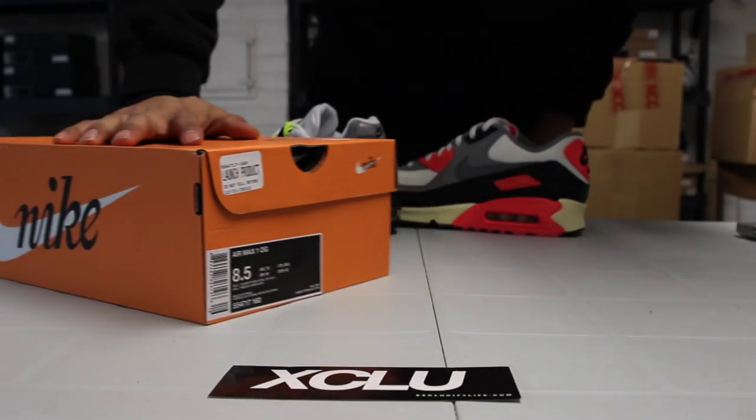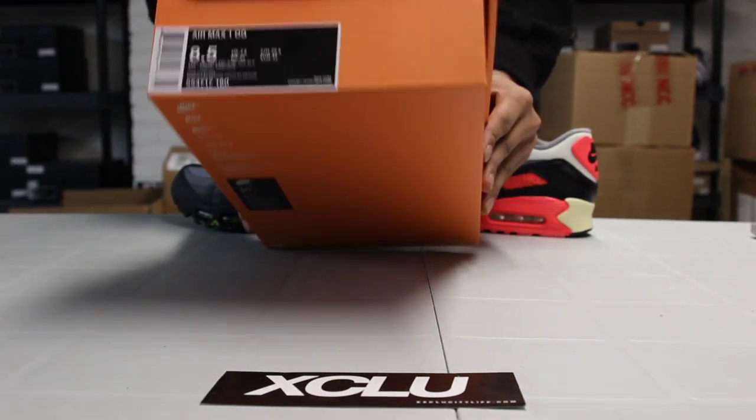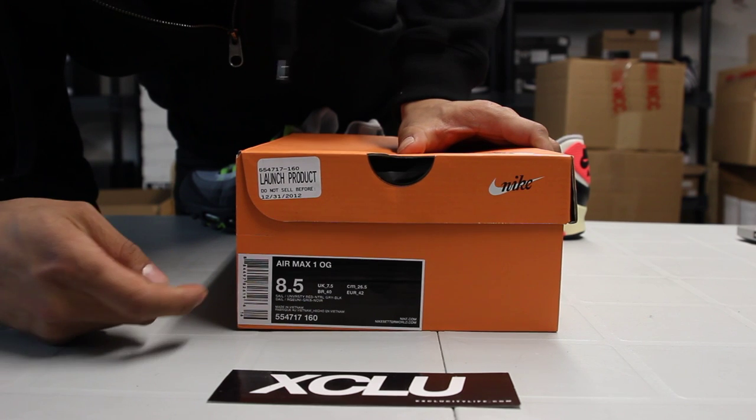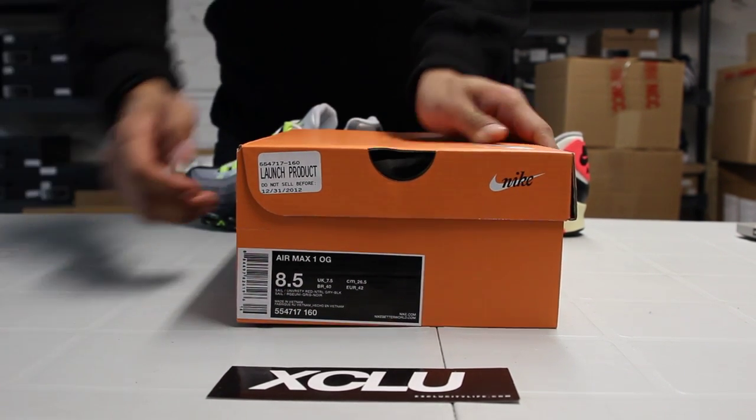Alright guys, it's Exocity coming to you with another unboxing video. This is the Air Max 1 OG in its original colorway. You got a sail, university red, and a neutral gray and black.